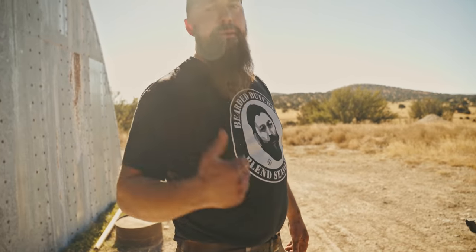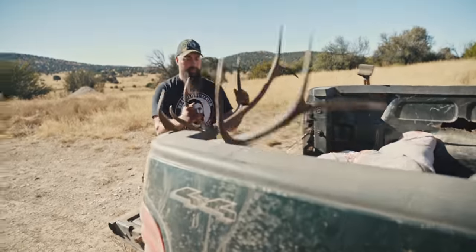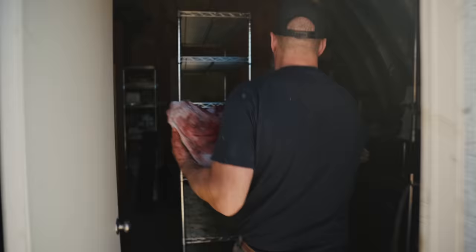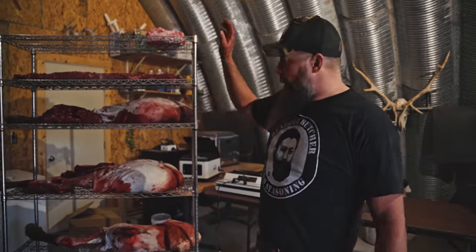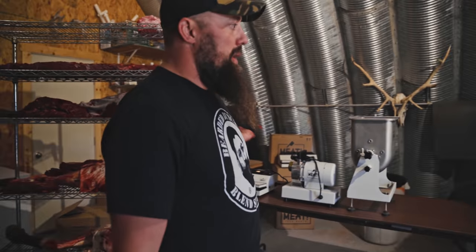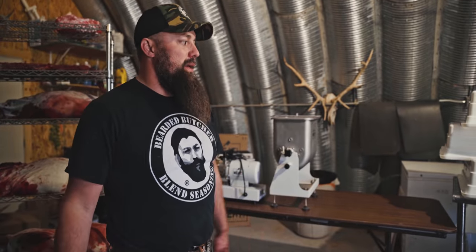We're at Compass West Outfitters' cooler — they've got a walk-in. We're going to get this bull in there. We've got him quartered in the back of the truck, it's going to go in the cooler and start chilling. We've got him on our racks all quartered. The central part of this process is getting him in a walk-in cooler and getting him chilled down. After it chills down, we're going to let him age for a few days. We've got all this awesome meat processing equipment here behind us — we'll get him worked up, but for now he's going in the cooler.